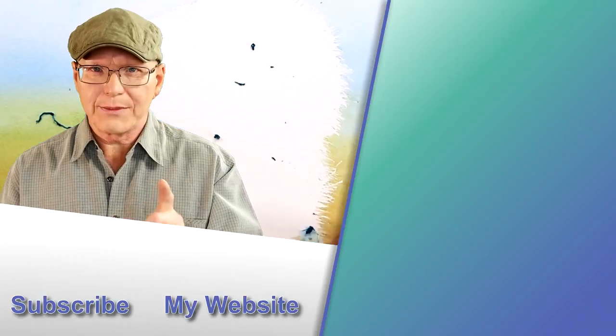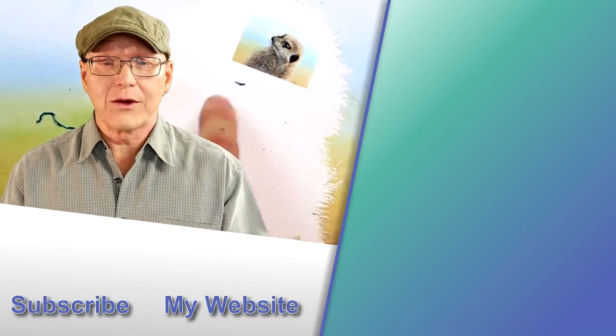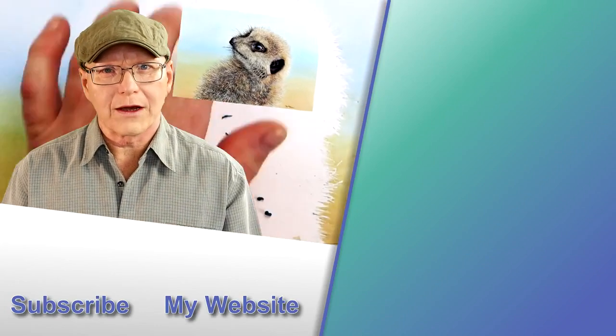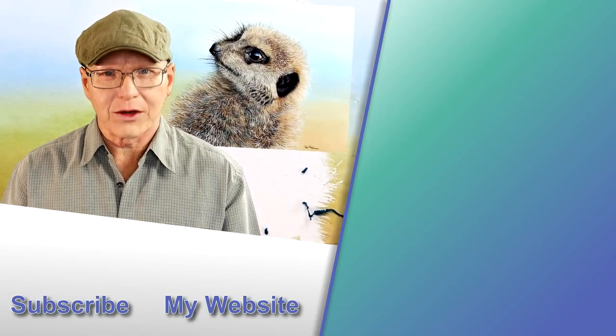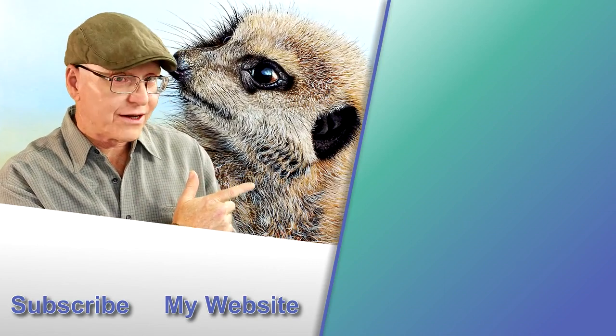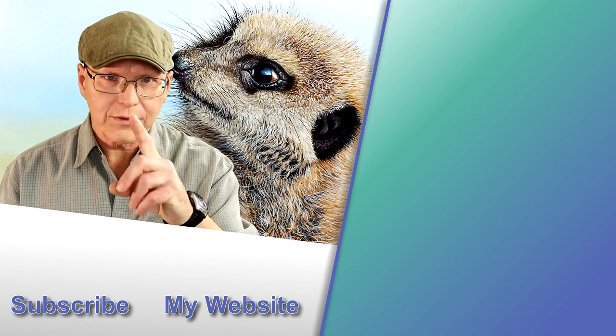Look in the description down below and you'll see my website link. When you go there you can sign up as a free member and gain access to two real-time videos on how to paint a robin and a bee eater in watercolour. Let me know in the comments down below if you found my video useful — and also, do you add watercolour backgrounds to your wildlife paintings? I'd love to hear from you. Have a look to my right where you'll see my meerkat video, and you'll be able to see how I created that right from the beginning all the way through to the end.